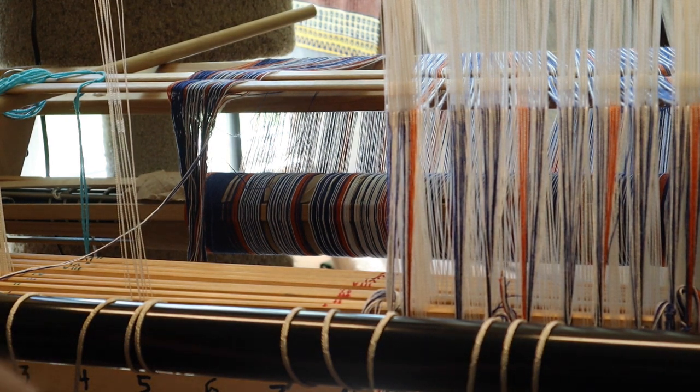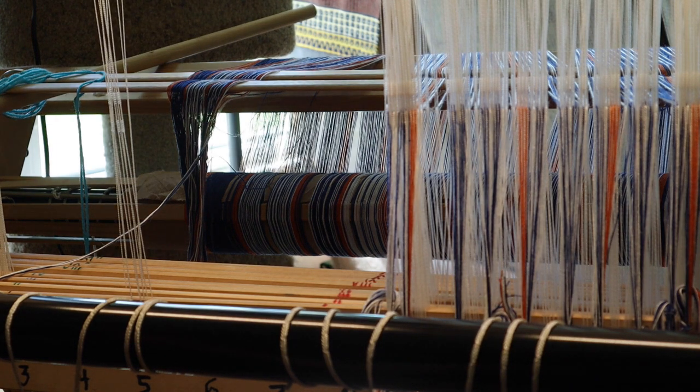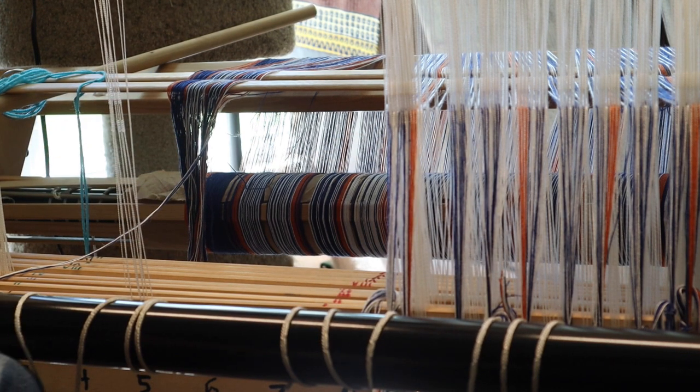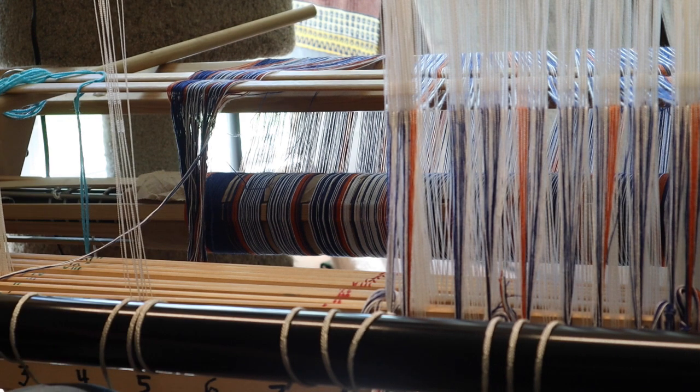I'm probably three-quarters of the way across right now. I'll tell you when I get to finishing this and start sleying the reed. More later — bye for now.